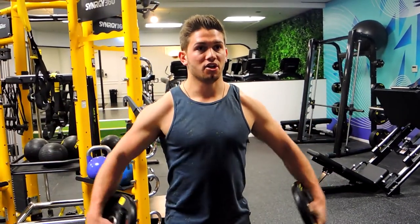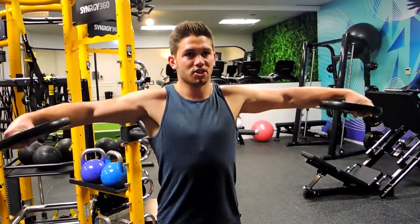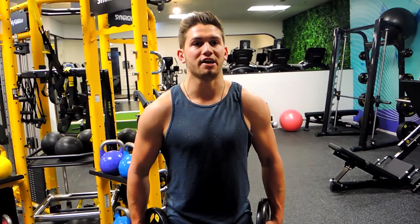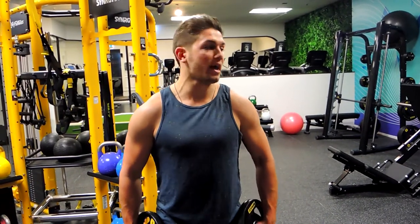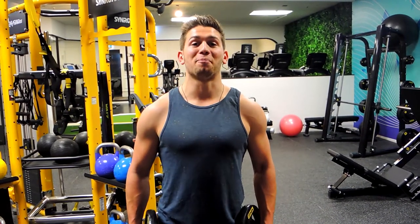We're externally rotating and controlling down — external rotating, controlling down. Make sure we're not coming all the way down to flat. Keep those elbows slightly flared to allow for more activation through that lateral head on the shoulder. That is the standing lateral plate fly.